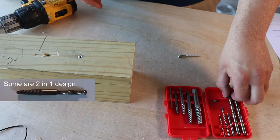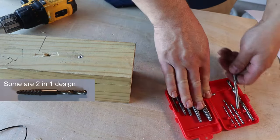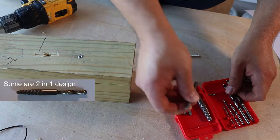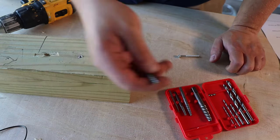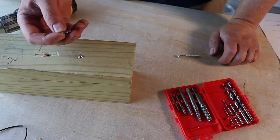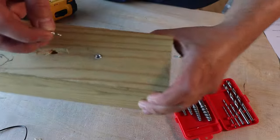No matter what brand you have, they always come with two pieces: you have a drill-looking piece like this, and you have an extractor piece like this.